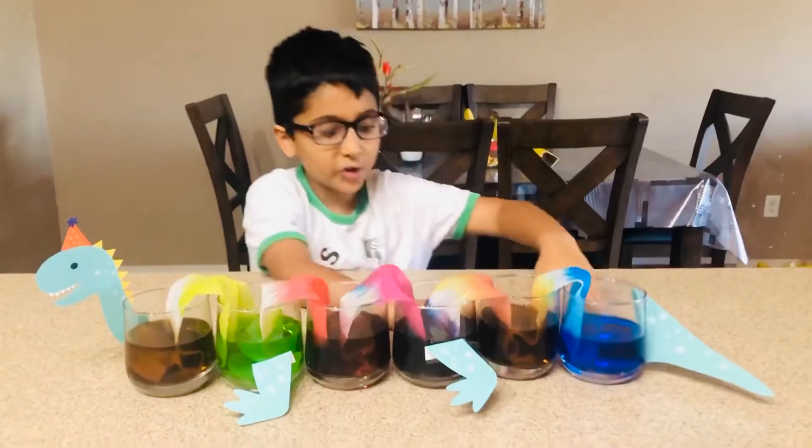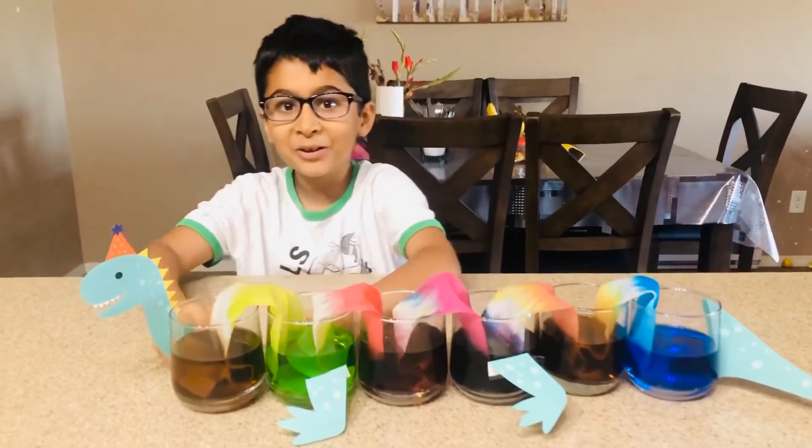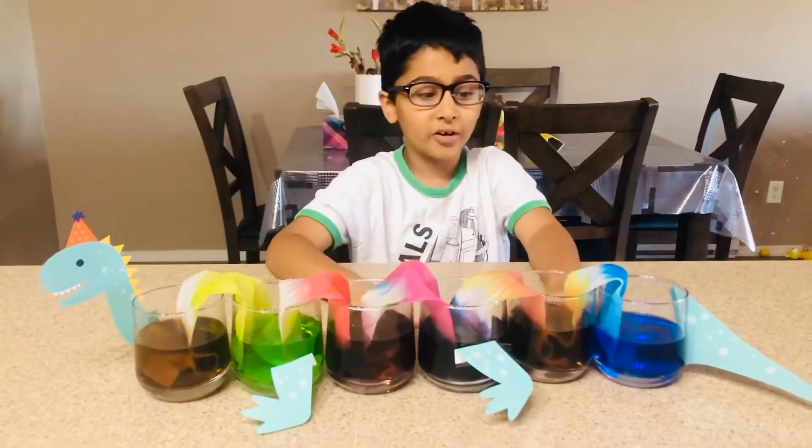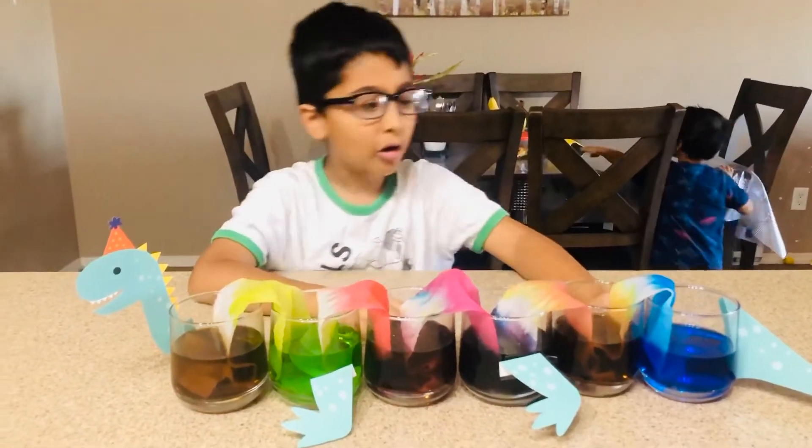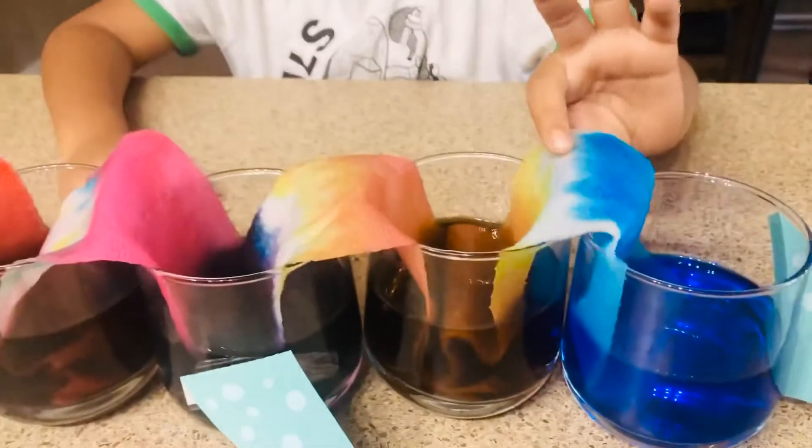This is my water caterpillar monster. Doesn't it look super cool? All the colors are almost at the top.